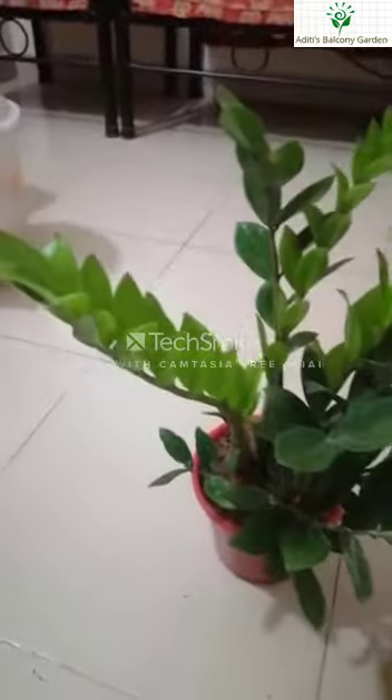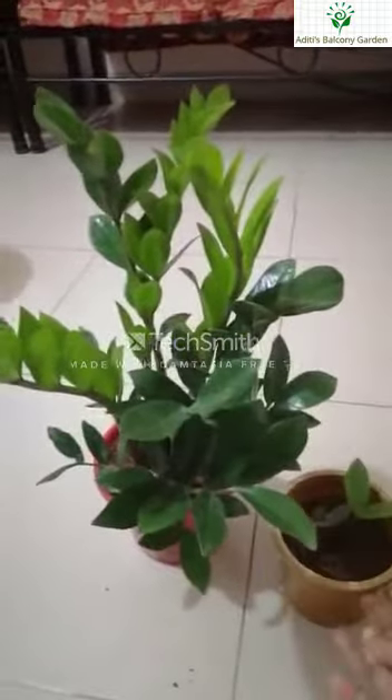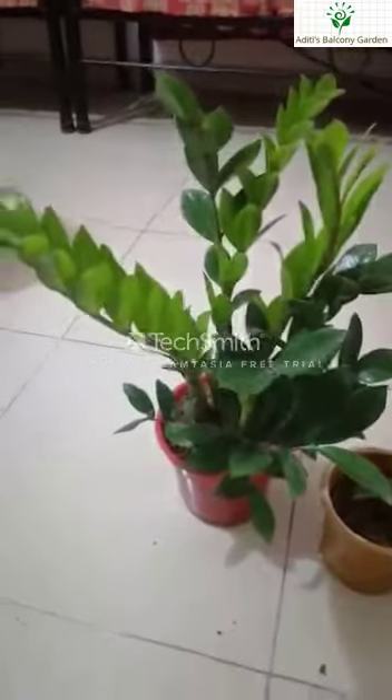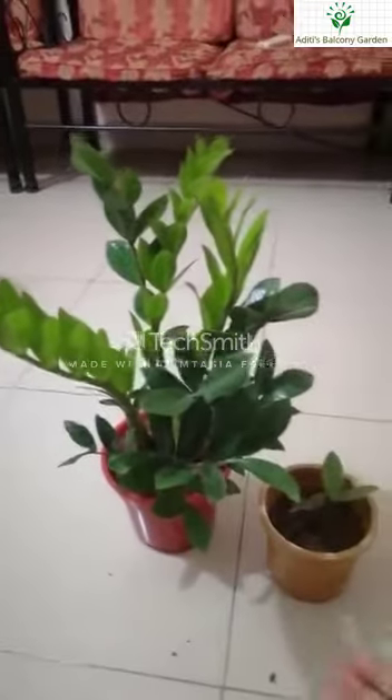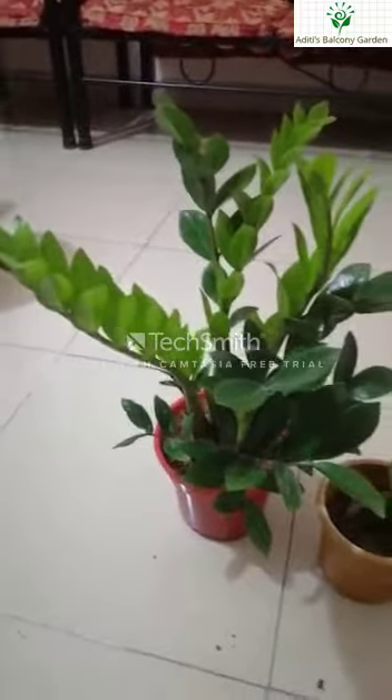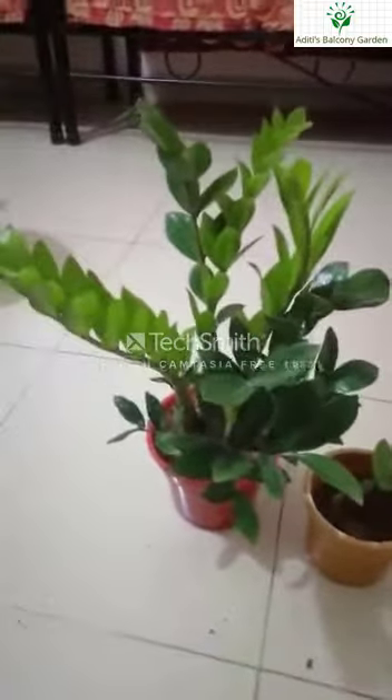So this is our ZZ plant. I hope the ZZ plant information was good to share with you. Bye!